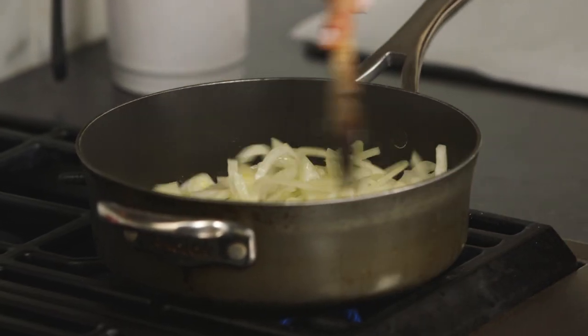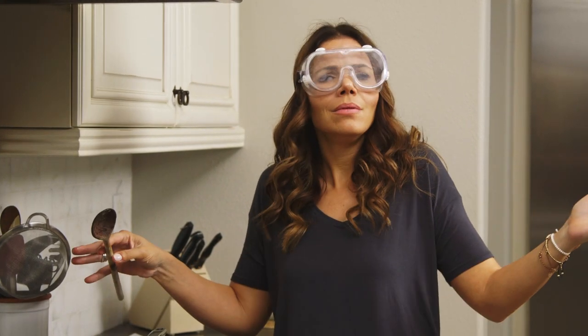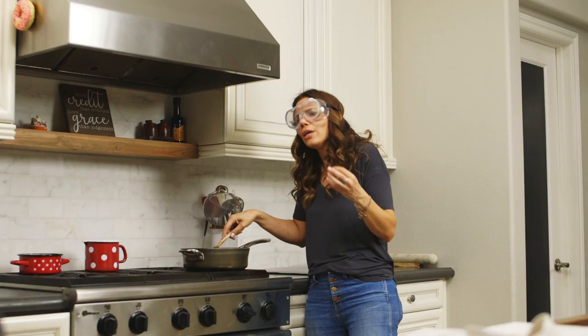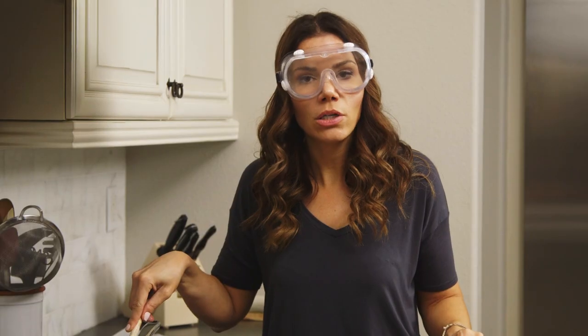Every once in a while you can come back and stir them, and then just let them be. The way I want my kids sometimes to just let me be — just let me be. I'm much sweeter and caramelly when you just let me be. Are my kids watching this?